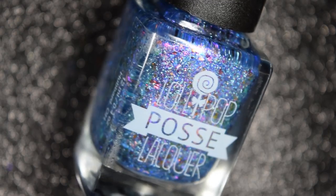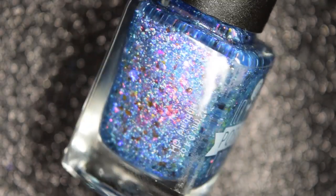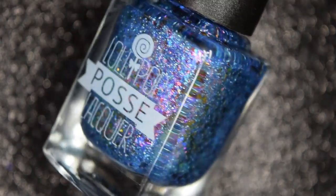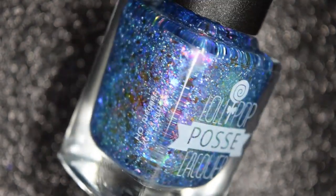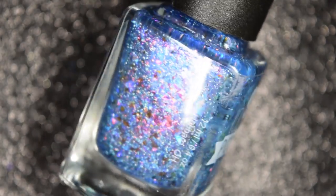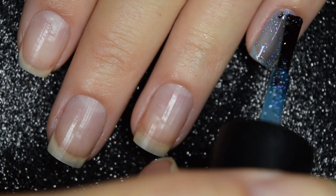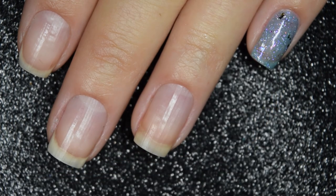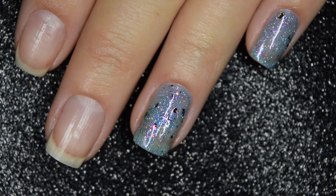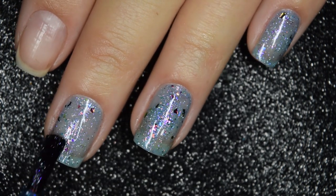Up next from Lollipop Posse Lacquer, we have Ridiculous, and this is described as an ultramarine blue crelly filled with a pink shifting shimmer, multiple colorways of shifting iridescent flakies, mauve to green shifting ultra chameleon chrome flakies, and silver holographic micro flakies. Here's our first coat of Ridiculous. This one is pretty sheer on this first coat — it is in a jelly base, so that's to be expected. There's a lot of delicate elements in here, including the shimmer, the holo, and the flakies.